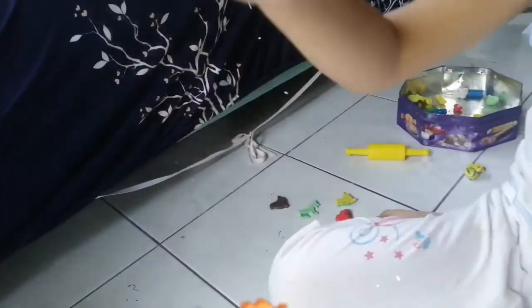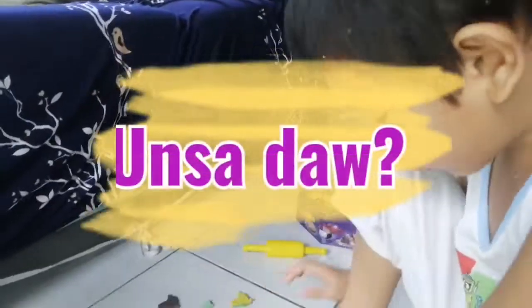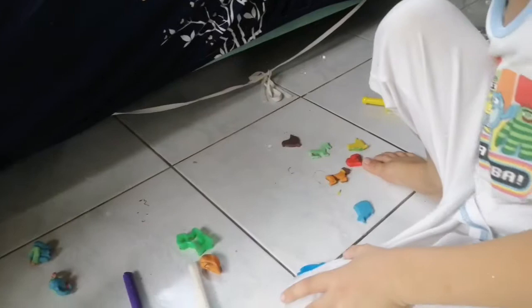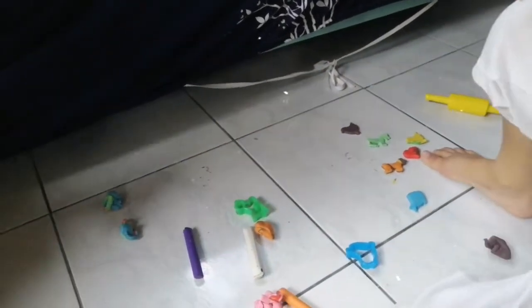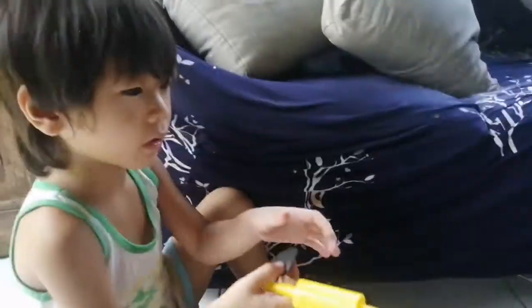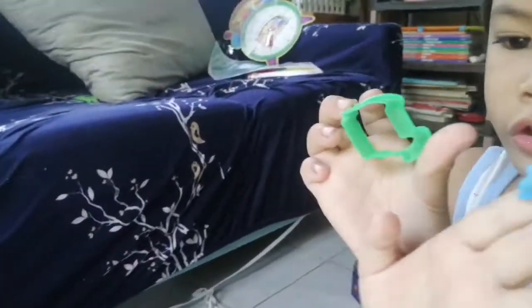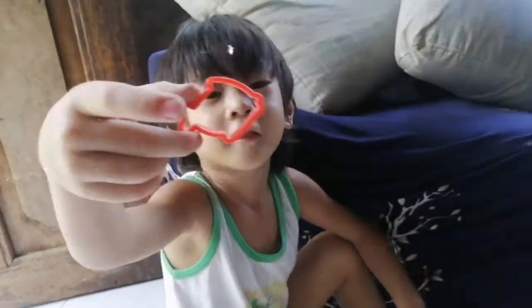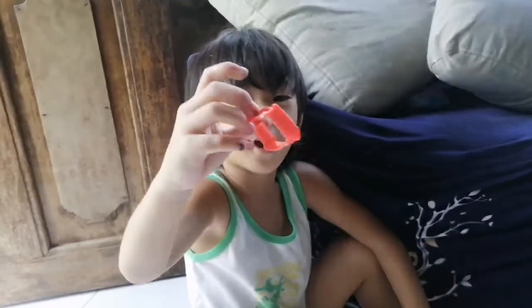Look at this, it looks like a shark. Where is mine? Oh, is this a shark? Daddy, is this a shark? I think it's not — it's just a fish. This looks like a red shark.